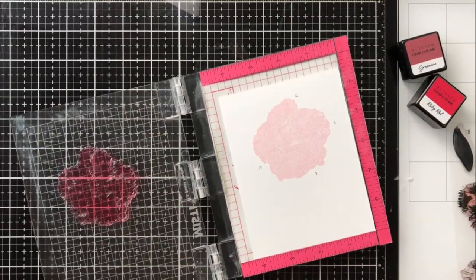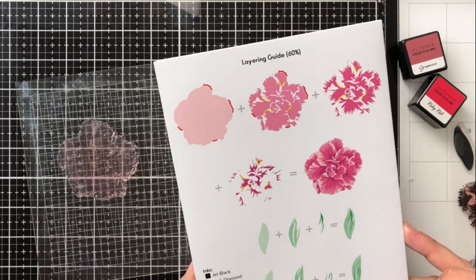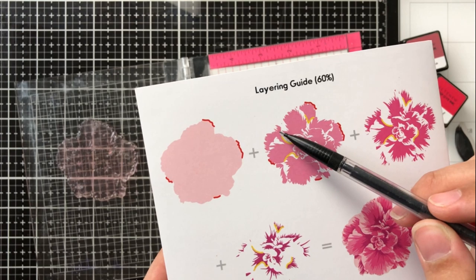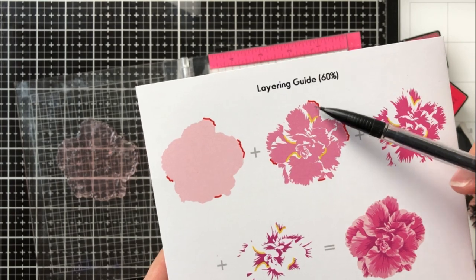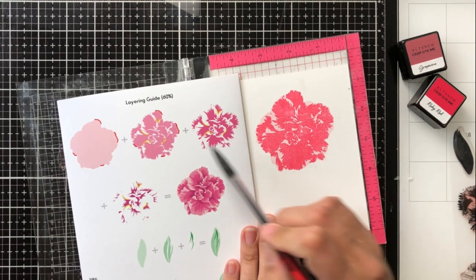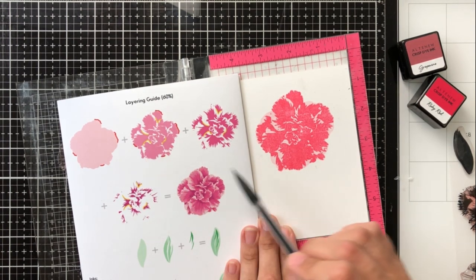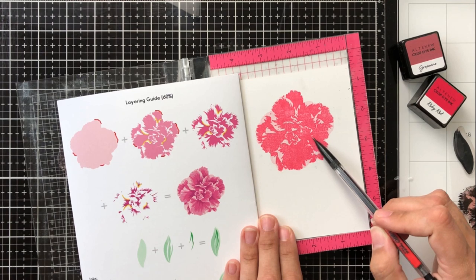What you need to think about when layering is that each layer adds a new cast of shadows, depth, and dimension — your base layer is always your highlight, and from there you get progressively darker. On the inside of the third layer stamp you can see yellow lines, which is where you'll line up your third layer. On the first layer it was harder since there were no ridges or edges inside, but now there are lots of points to line up the third layer onto the second.